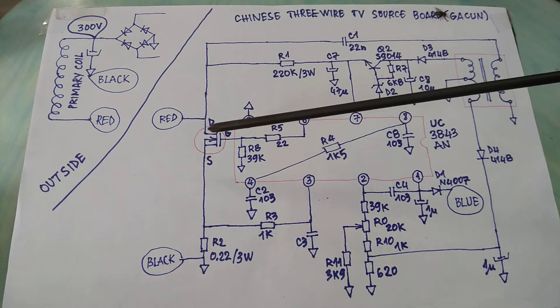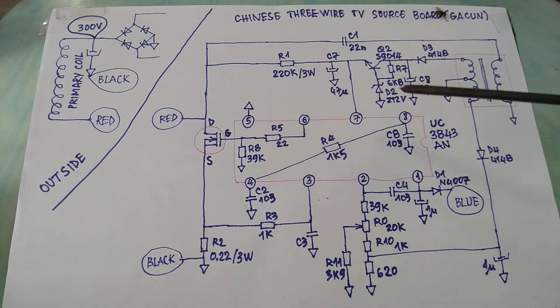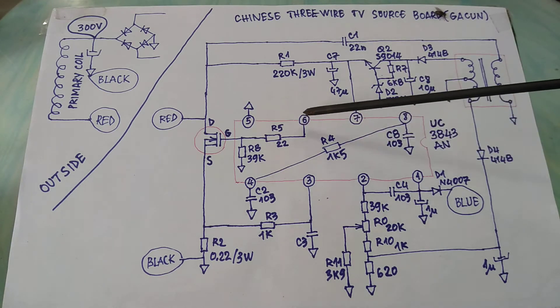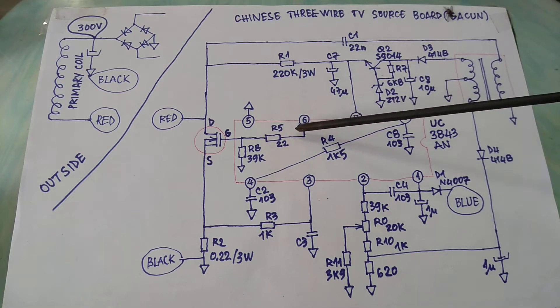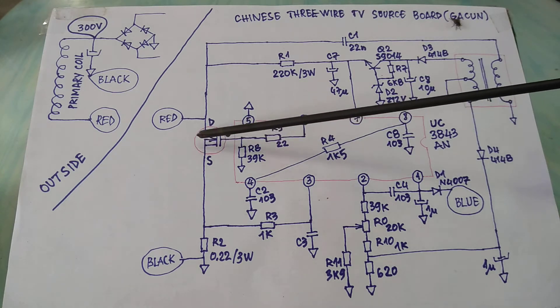You can see this circuit uses the IC 3843 and a MOSFET and some components. This IC creates the oscillation from pin 6 and supplies the MOSFET to work.